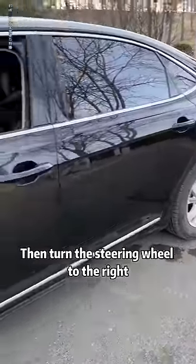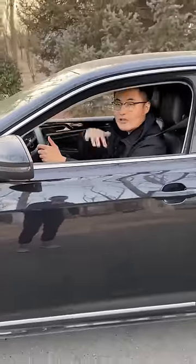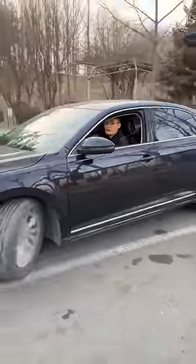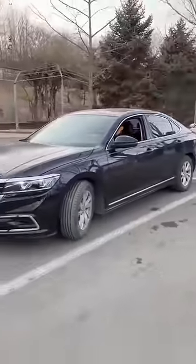Then turn the steering wheel to the right, then fall back. Follow me.